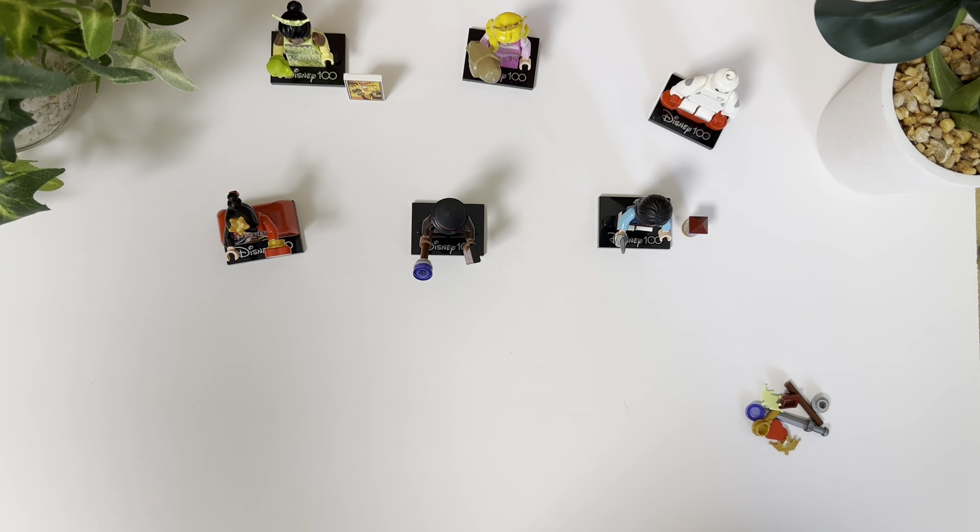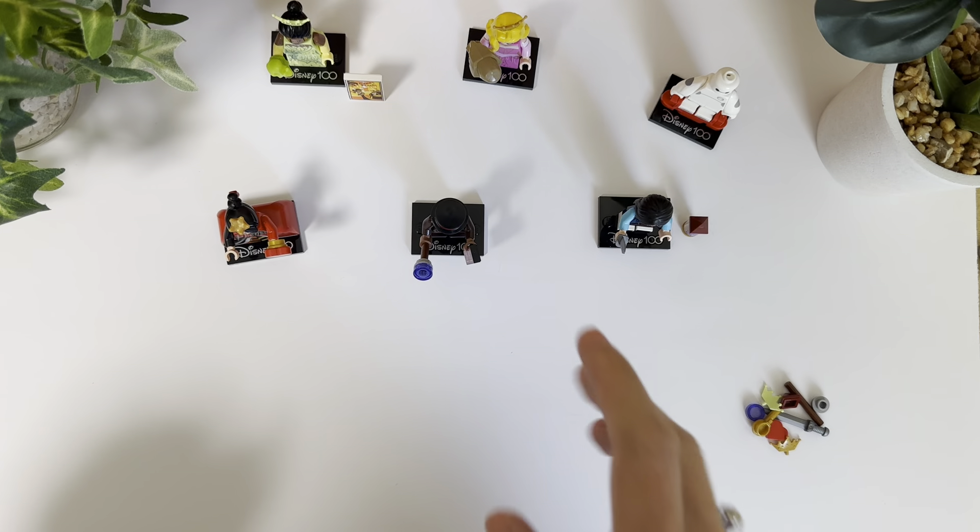Hey, Ashley here. So now that I have actually opened all of the Lego Disney minifigs that I received, I got a six pack. I wanted to show you the ones that I got.